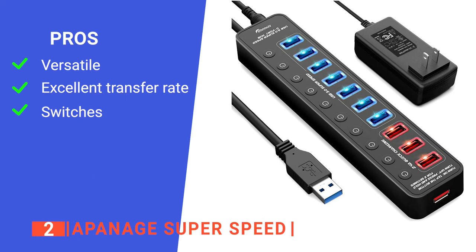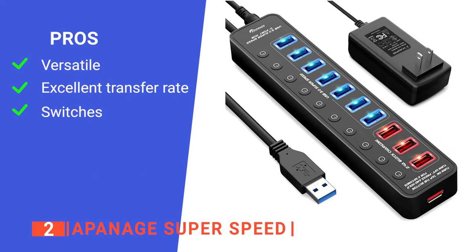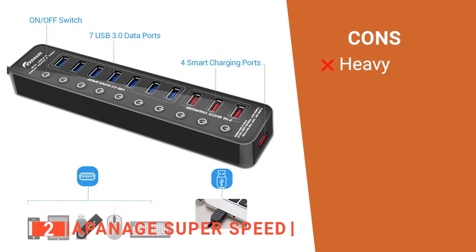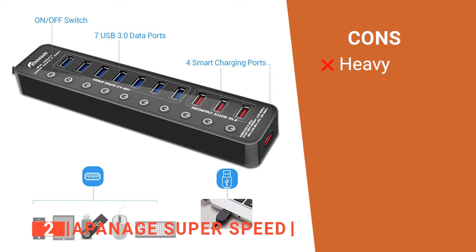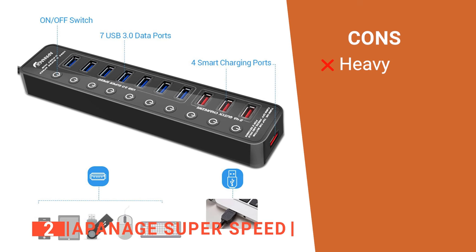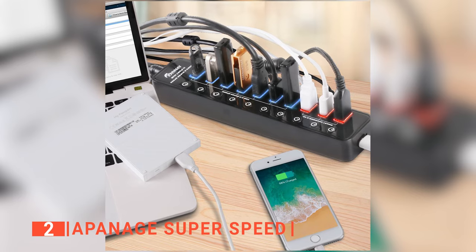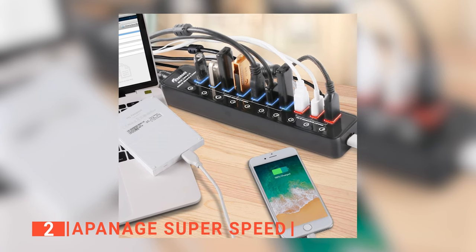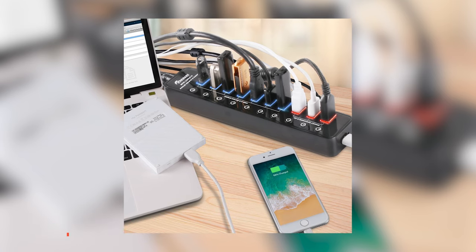Its pros are: it provides a wide range of functions, it is super fast, and it has independent on and off switches. However, it weighs 13.7 pounds, so once you place it, you won't want to move it again too often. The Uponage SuperSpeed is a powered USB hub built for people who want to connect lots of devices simultaneously or transfer large files at high speed.